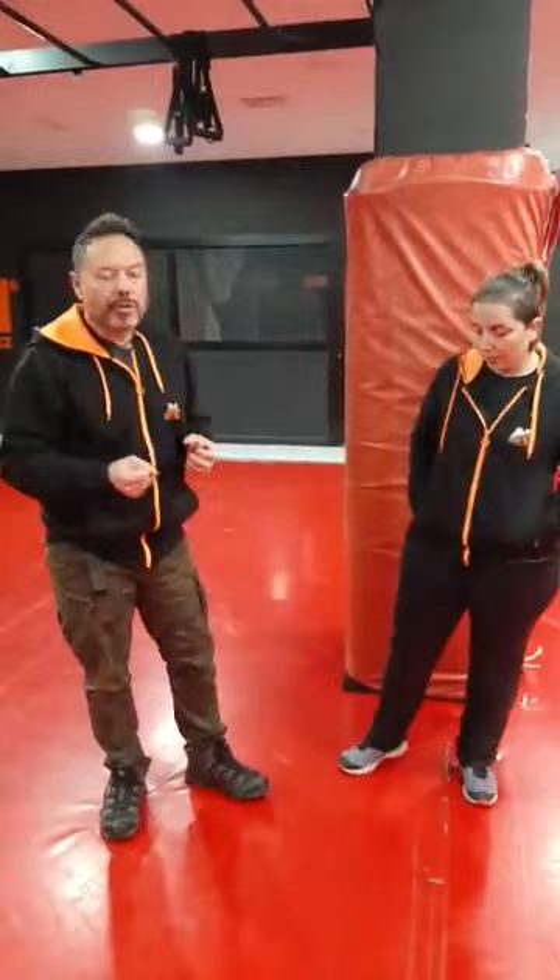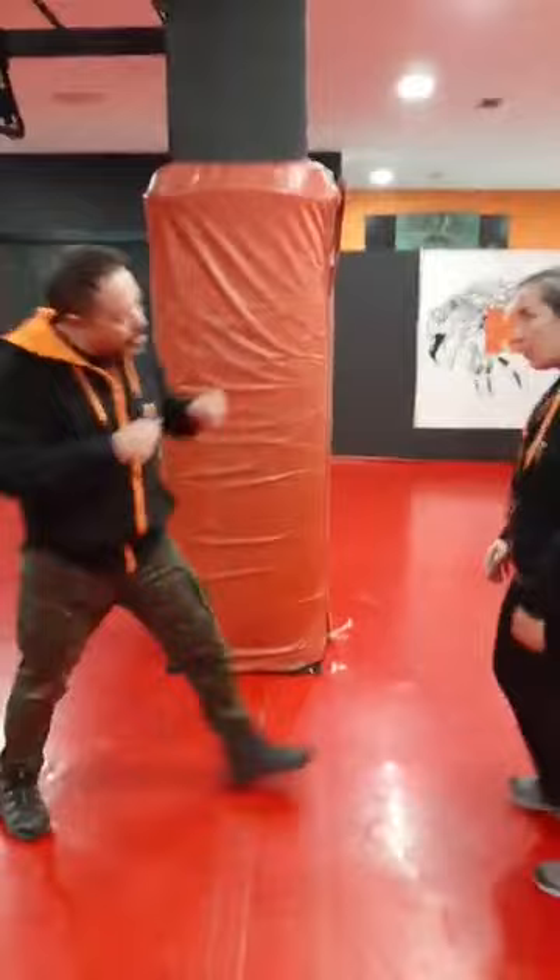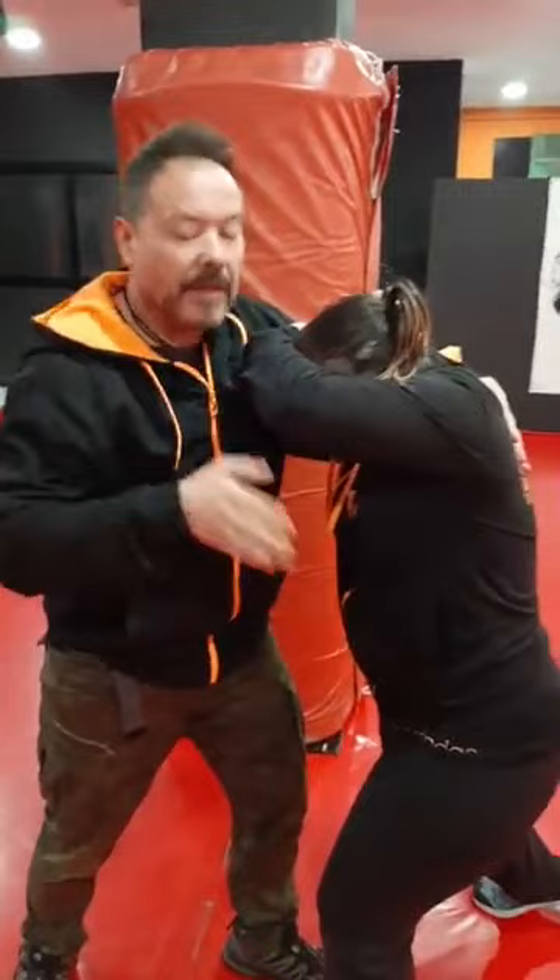Jessica showed us now how, in a relevant situation where somebody is pushing, how she plays with the space and how she plays with the timing. In this case, we push and immediately her reaction is to enter. Of course, we can try to control all this area, but definitely if we receive this impact, it's very sure, it's very hard.